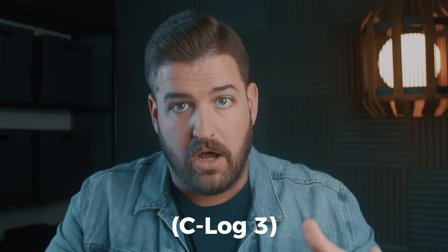Alright people, I'm Garrett, this is Making Movies, and today I'm going to show you a quick and easy way on how to load C-Log, specifically C-Log 3, into any Canon DSLR or mirrorless camera. That has generally been reserved for the high-end DSLRs, high-end mirrorless cameras, and of course, the line of cinema cameras.